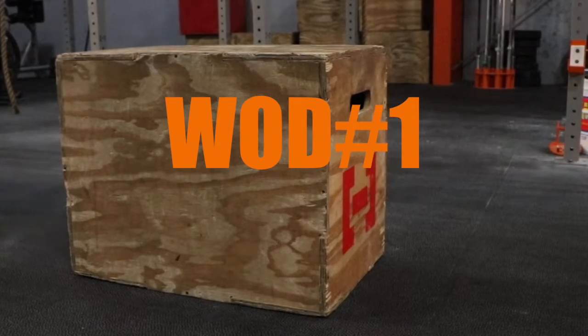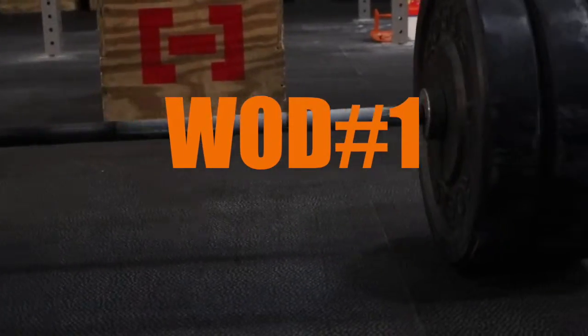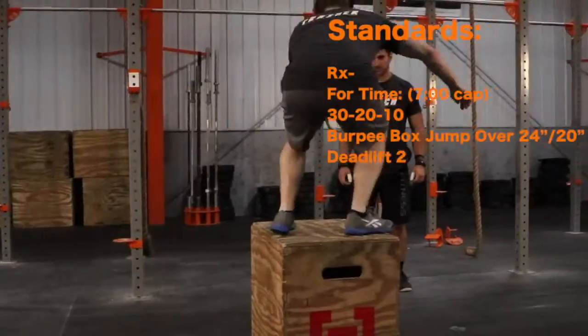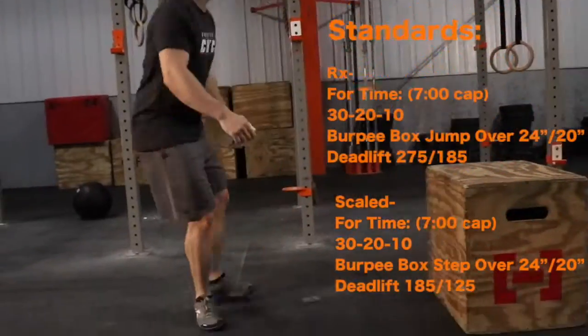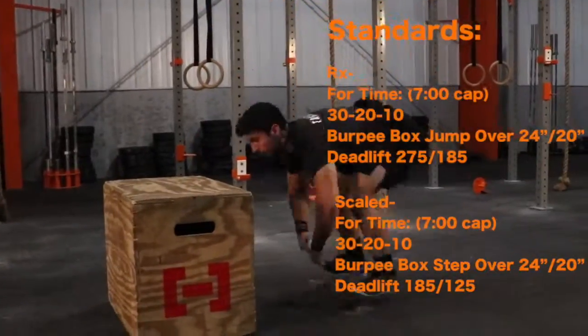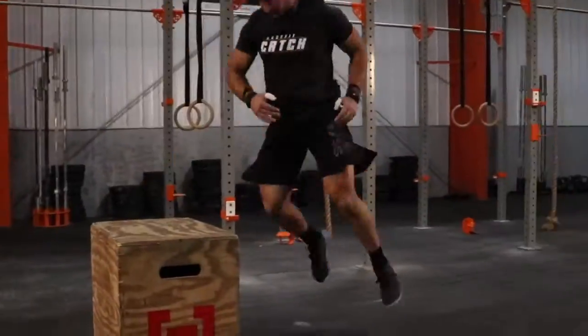Workout 1 will be 4 times with a 7 minute cap: 30, 20, 10 for every box jump overs and deadlifts. The box will be 24 inches for males and 20 inches for females. One athlete will work at a time, and the reps do not have to be split up evenly.